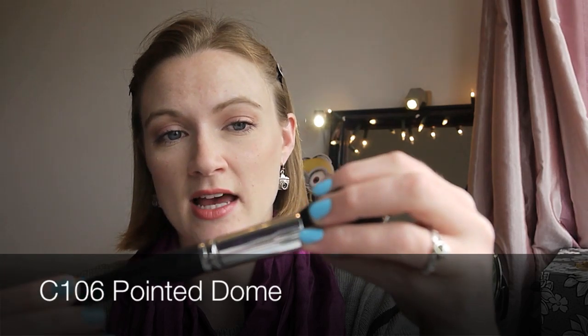The next face brush is the C106 pointed dome brush, and this is synthetic hair. I wouldn't be as fussed on this brush — it doesn't necessarily pick up product as well as I'd like. It is nice and soft, has washed well, and hasn't shed too badly. If you're looking for a lighter application of blush, this is quite a good brush for it — you can gradually build it up — but it does require more work than the chisel brush.